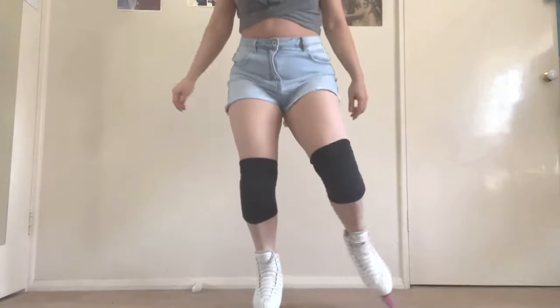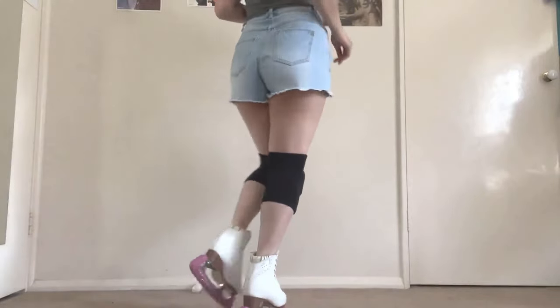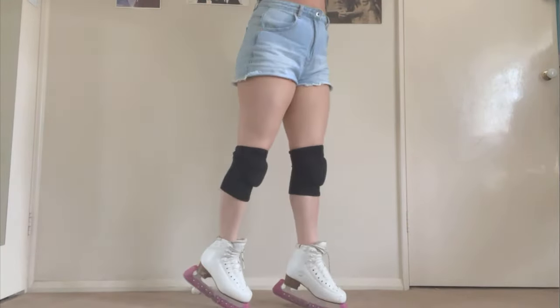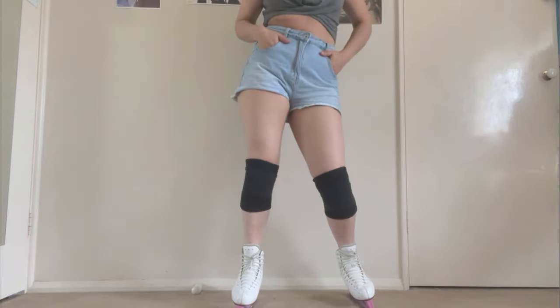I tried choosing generic ones but I found that they didn't suit me much. The hard guards felt way too stiff and didn't absorb shock as well, and I didn't like how restrictive they felt while I was skating. There weren't a lot of soft guards, and for most of them I couldn't adjust where the padding sat, so I decided to make my own.